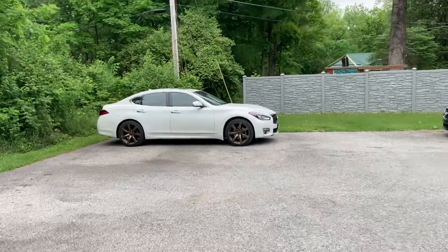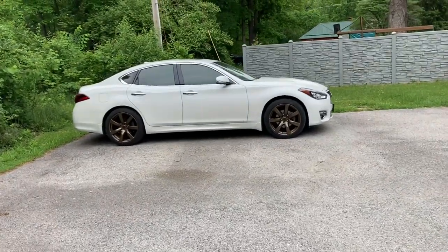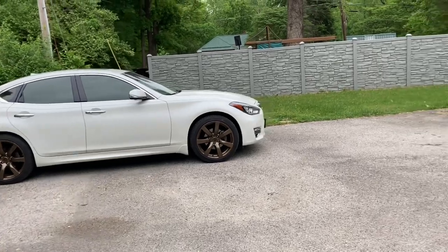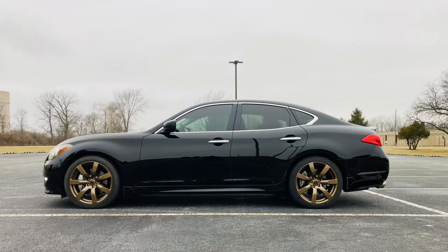The bronze wheels on the white vehicle are Nissan GTR 7-spoke wheels. People that have been watching my videos for a while might recognize these wheels because they were on my 2011 Infiniti M56.